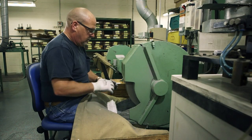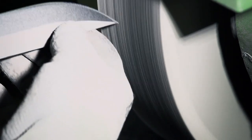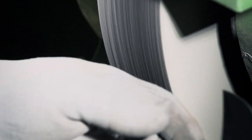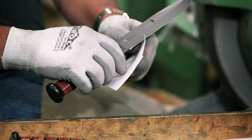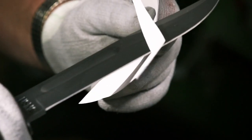Finally, the blade is polished against a cotton wheel. This buffs the metal and removes any imperfections left on the blade. Once polished, the master craftsman takes each blade and slices it through a piece of paper. If the knife is too dull, the paper will crumple — but if it slices cleanly, it's ready for testing.